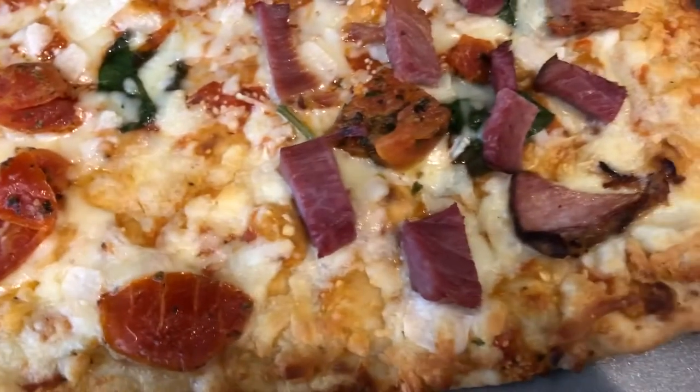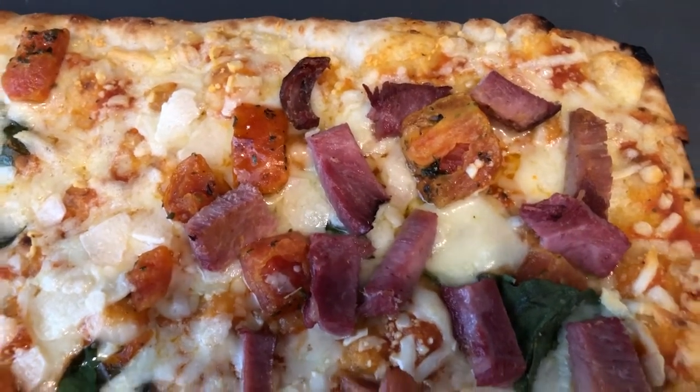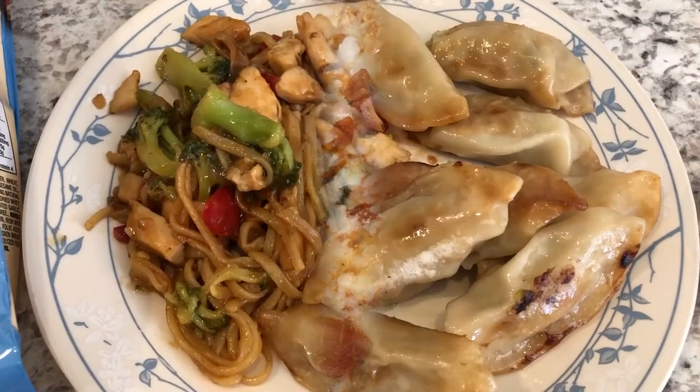Howard decided to add some ham to his — he used the leftover ham from the ham he made last week. So that is his side of the pizza. This is What's for Dinner tonight, and we'll see you guys next time.